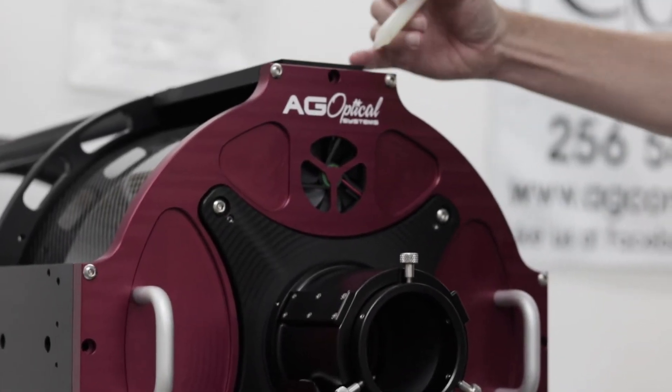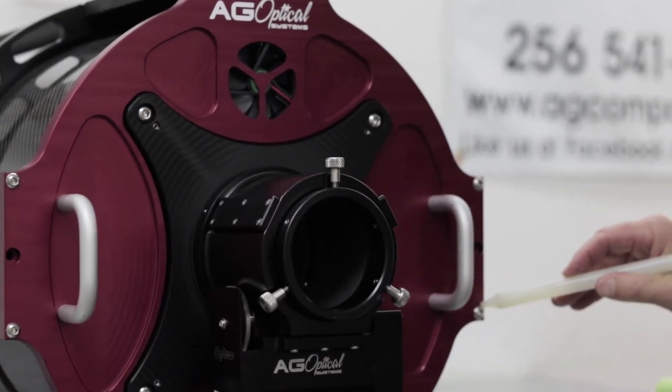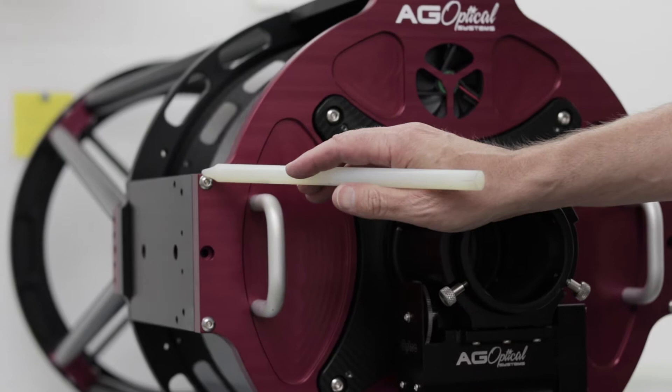Then remove these two completely. Remove one screw from each side and then gently loosen these.